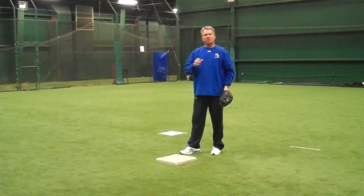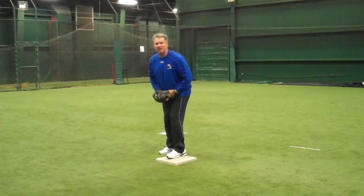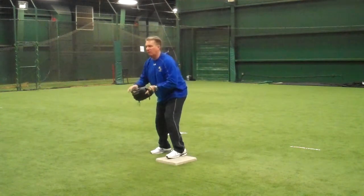At second base, as soon as the ball is hit, we're going to hustle to the bag, get our left foot in the center of the base on top, and we're going to be facing whoever it is that we're receiving the throw from.